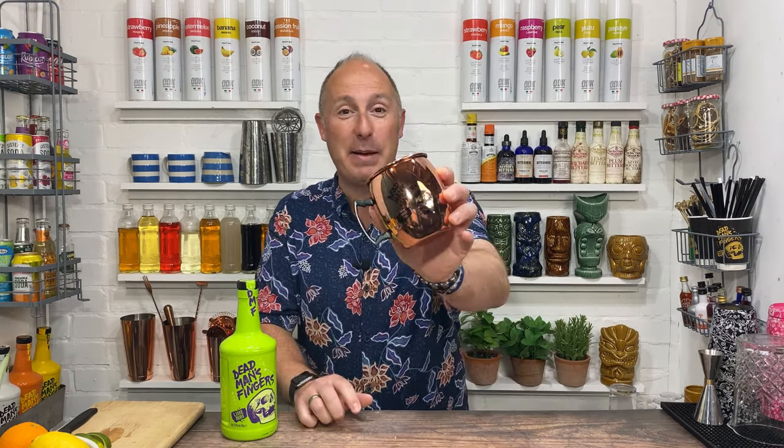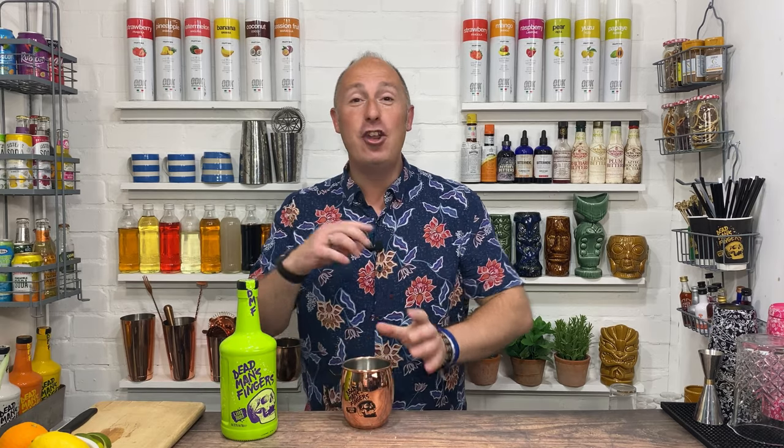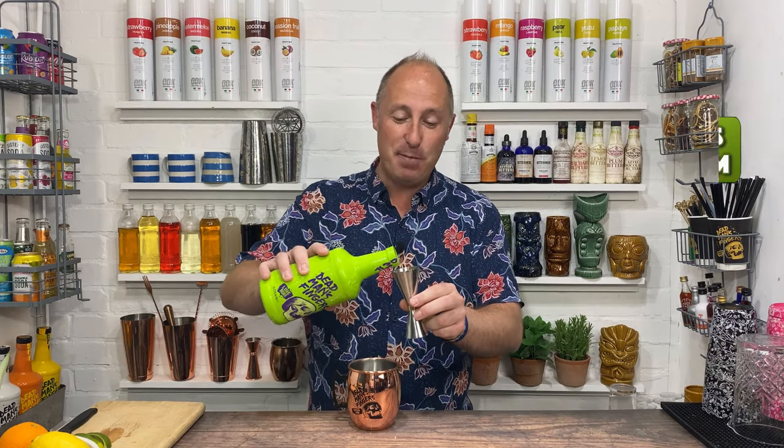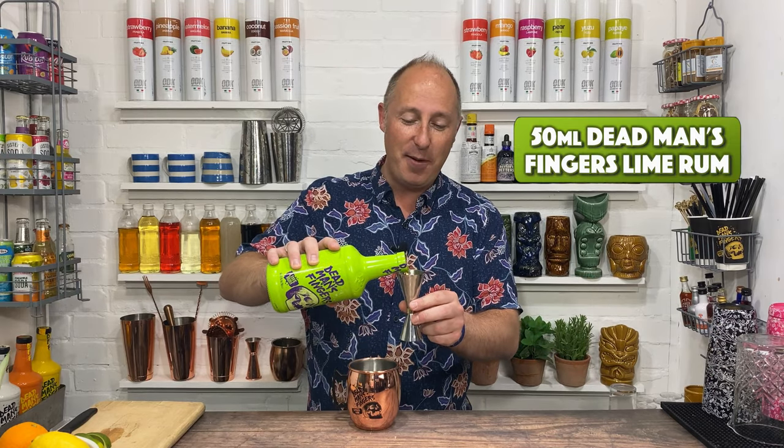Very simple serve this one. We're gonna make it in our Deadman's Fingers tankard, and no shaking. This is kind of like a sea breeze sort of cocktail, but with a slight flip in there. Really easy, sort of four ingredients. First is 50 ml of your Deadman's Fingers lime.